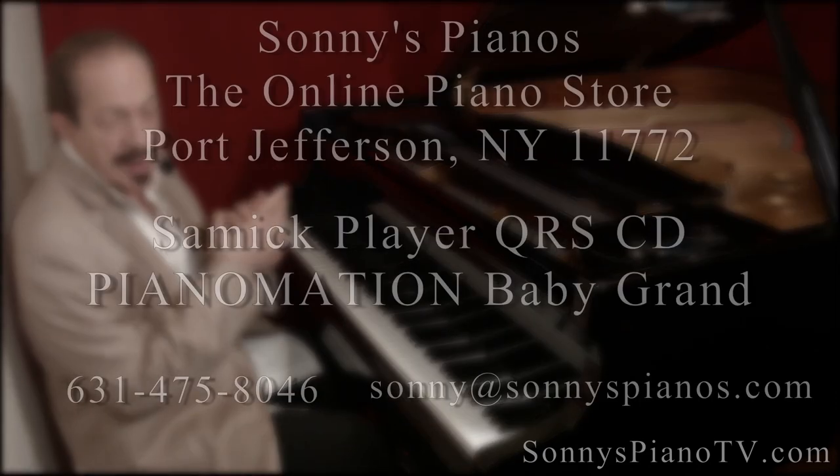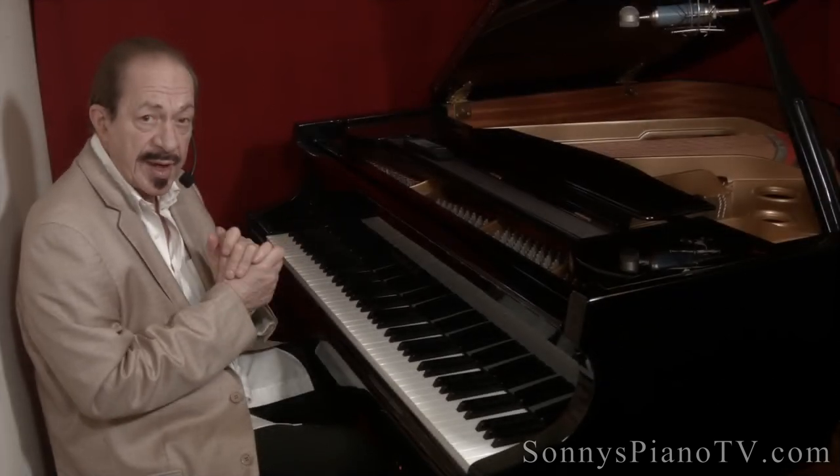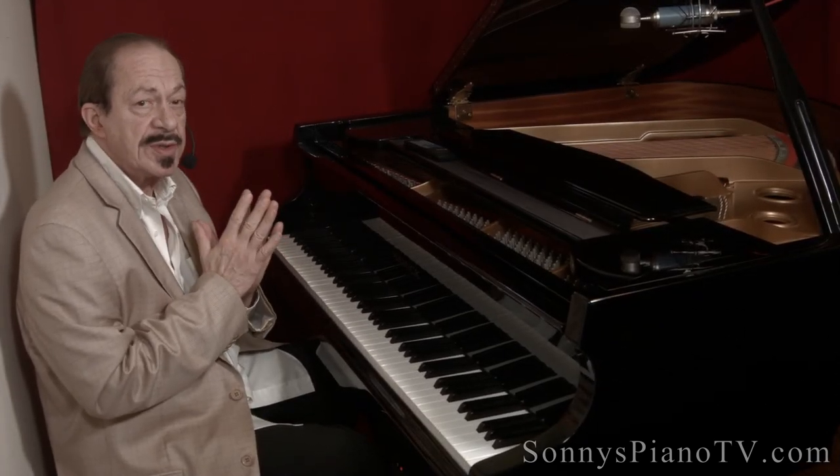This piano is going to make somebody very happy — I wonder who. Maybe it'll be you. I'm Sonny with the most Sonny's Piano video tour for you today. Thank you for watching, we'll see you next time.